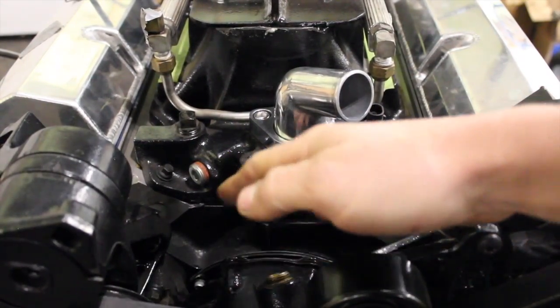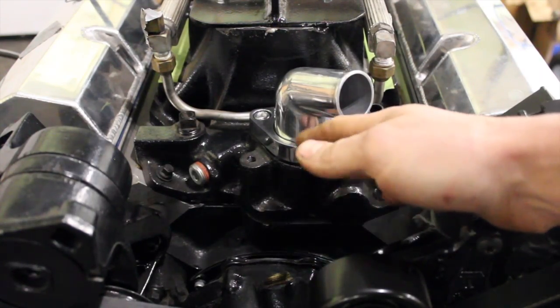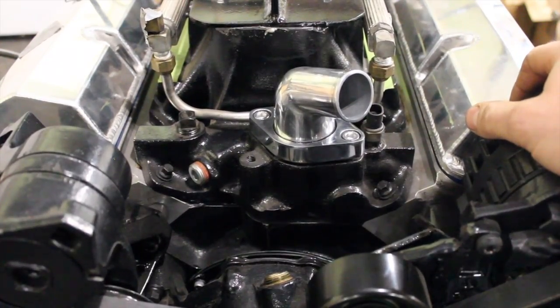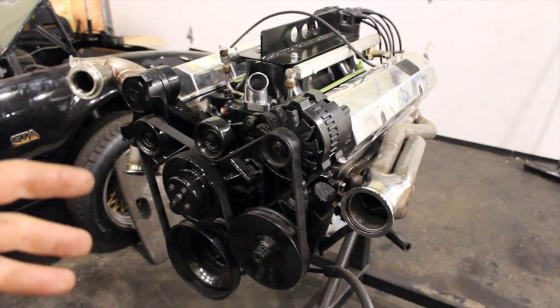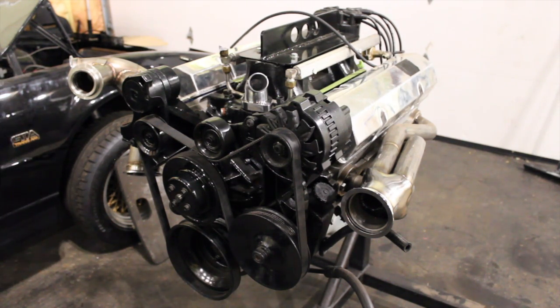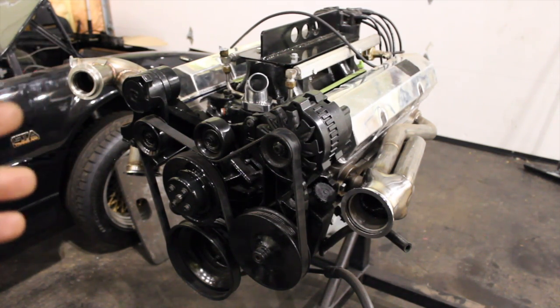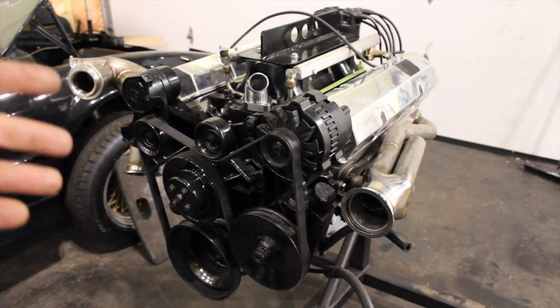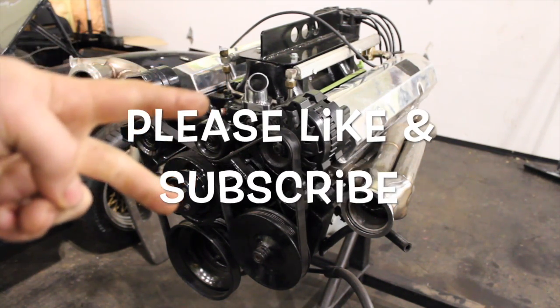If you have the bypass already, I wouldn't do six holes — maybe three or four in the thermostat. But if you don't have the bypass, do a minimum of four, up to six depending on climate — in colder weather do six because it'll heat up slowly. Hopefully this video shed some light on the water pump bypass, its purpose, and the issues you'll run into putting Vortec heads on without that bypass — and the easy fix of just drilling the thermostat to handle air bubbles and bypass elimination. Please like and subscribe, I put videos out every week.